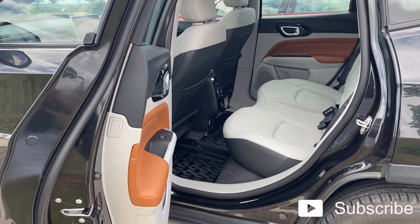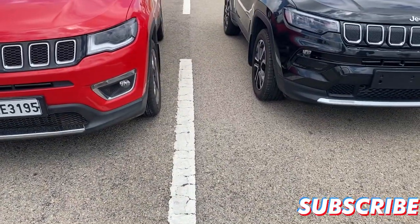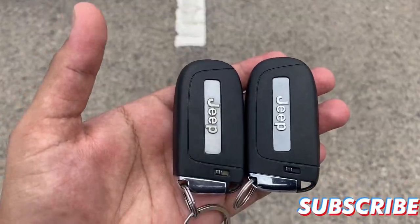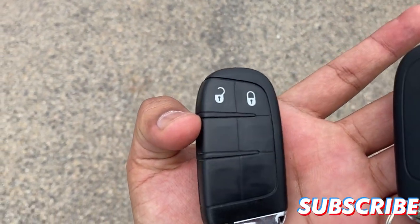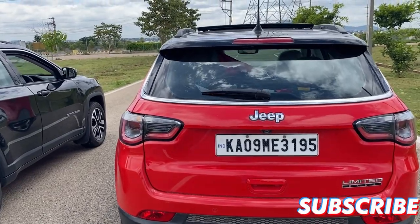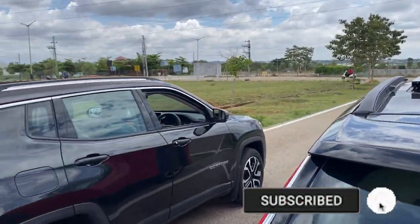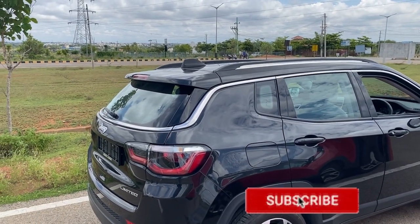The difference between the two key fobs is almost the same — the layout and design are the same — but the new Compass has this extra button to open the tailgate, which the old Compass misses out on. One more change at the back is that the old Compass has an old-style antenna, but the new Compass has a shark fin antenna.